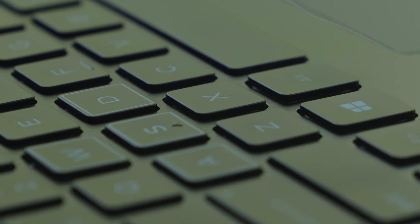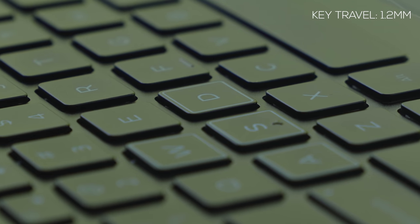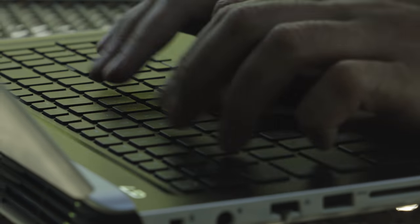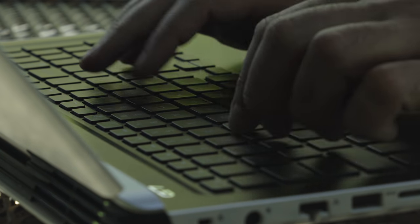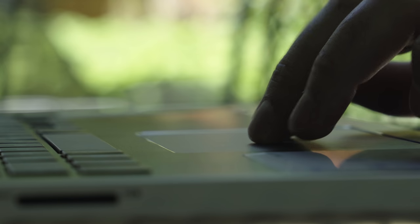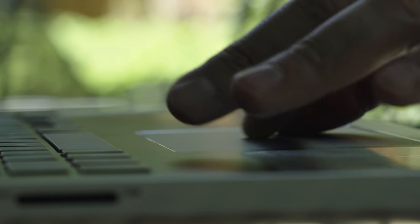The keyboard is full size and I love the fact there's a numeric keypad in case you need to crunch some numbers. In terms of typing and gaming, I do find the Helios 300 and Lenovo Y530 have a better gaming keyboard, though this one isn't terrible — it just feels like an XPS 15 keyboard with slightly more travel distance. The touchpad is nice and big with lots of space to move around, uses Windows Precision drivers, and it's not bad for a gaming laptop.